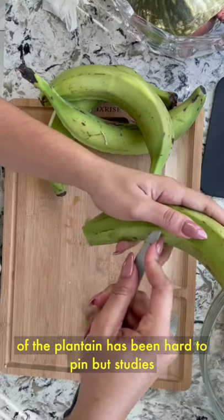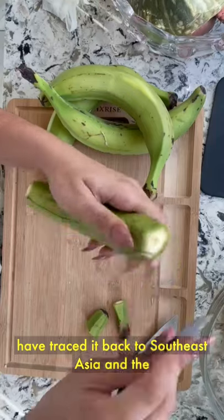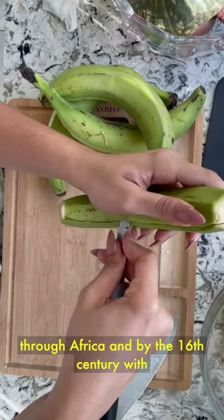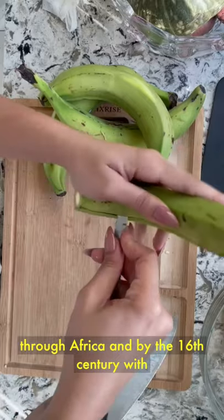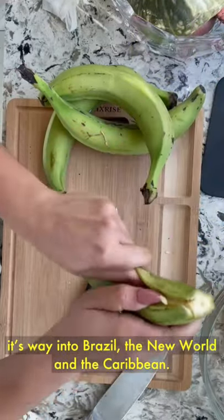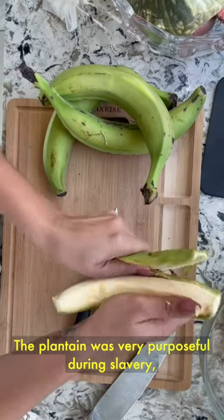The origin of the plantain has been hard to pin, but studies have traced it back to Southeast Asia and the Pacific. Gradually, the plantain made its way through Africa, and by the 16th century, with the rise of colonialism, the plantain made its way into Brazil, the New World, and the Caribbean. The plantain was very purposeful during slavery.